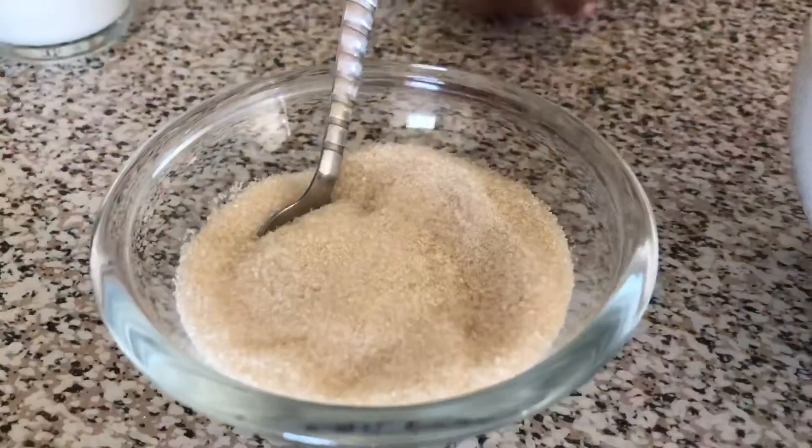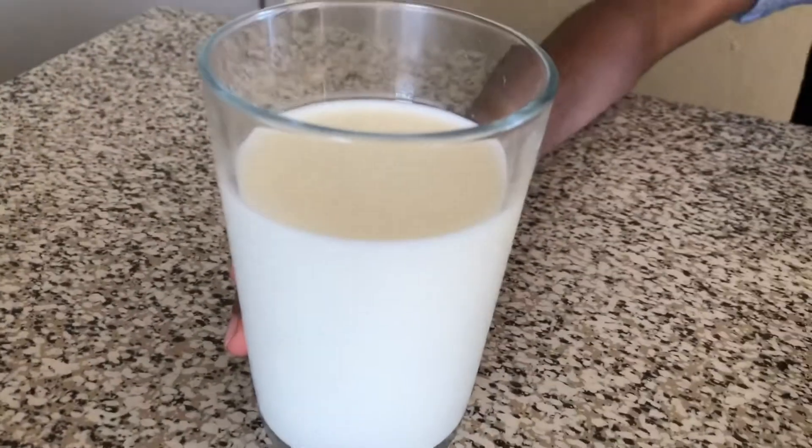We are going to make a strawberry milkshake. It's gonna be yummy and so tasty. Let's see what things we need: we need some strawberries, 3 spoons of sugar, and 1 cup of milk. Let's do it!